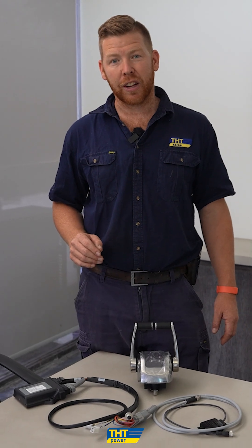My name is Josh from THT, and if you think you might be in the market for a replacement Yanmar throttle control system, please don't hesitate to get in touch with us here at THT so we can tailor a solution to suit your needs. Thanks for watching.